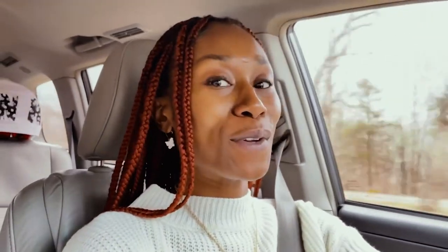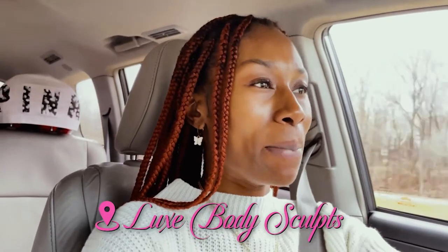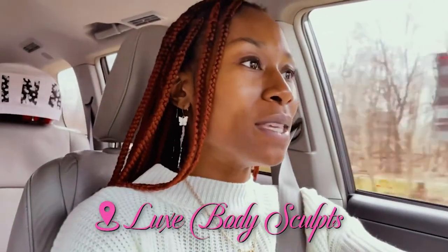So today I'm on my way down to Rockland. I don't know if I ever told you guys that I'm originally from Rockland County — like I was raised there. But I'm on my way down because I have a body sculpting session. This is my first time doing that, at Lux Body Sculpt. The appointment is at 5:30.